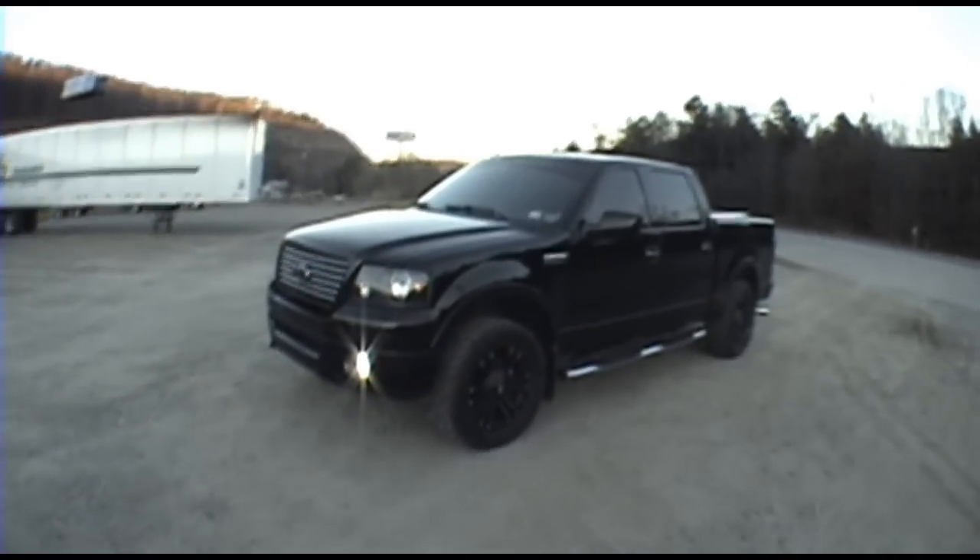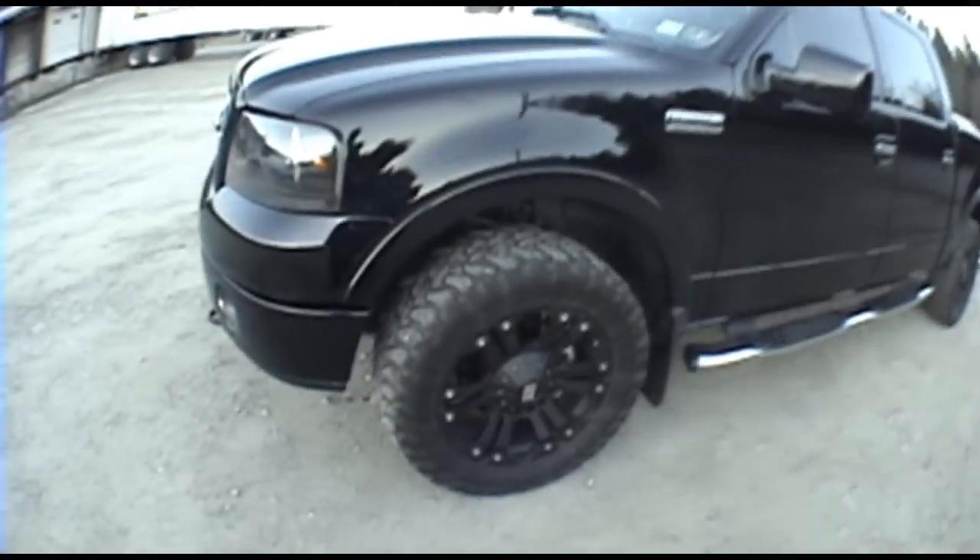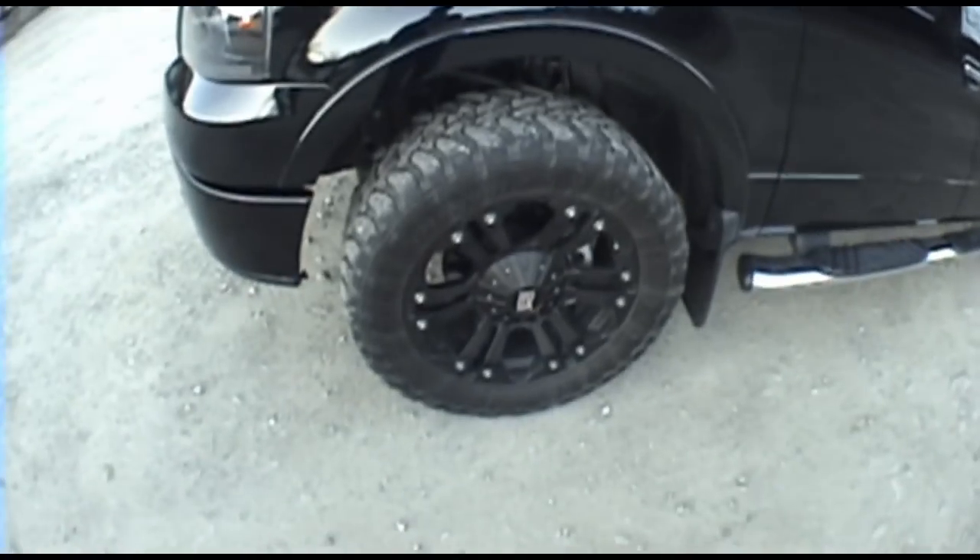What's up everybody? I figured I'd do an update video on the truck. It's November 2012 right now. Going to have all the wax ready for winter.